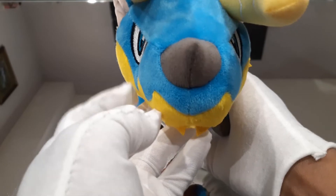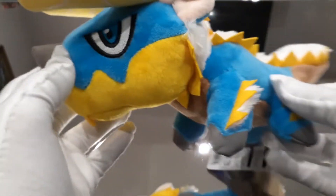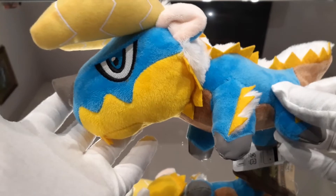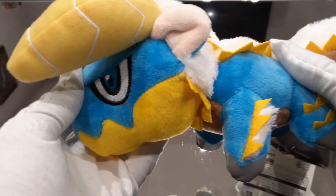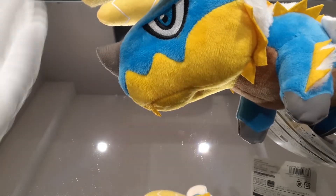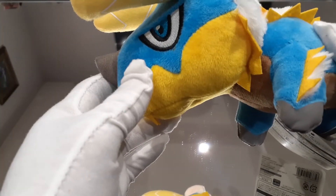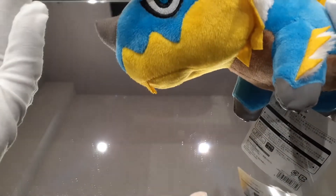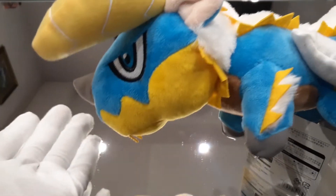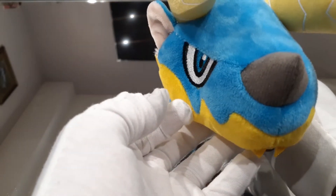This is the Zinogre plushie. If you guys like Zinogre like I do, this is definitely a very good plushie to get. They've been reprinting these, so definitely check their site — check Capcom's site or any of your hobby websites — and see if this is in stock so you can pick it up. Definitely a very good plushie to grab if you like Zinogre.